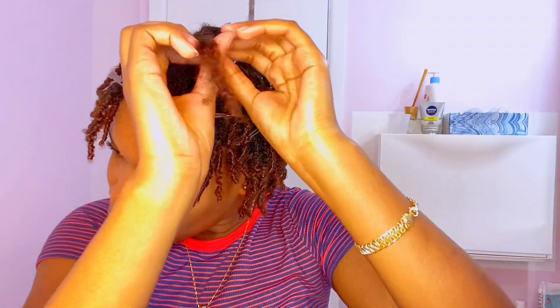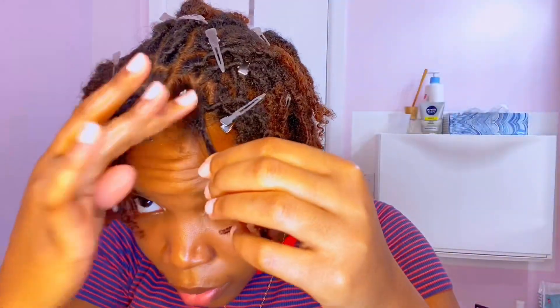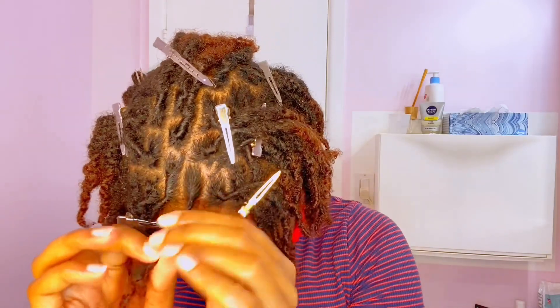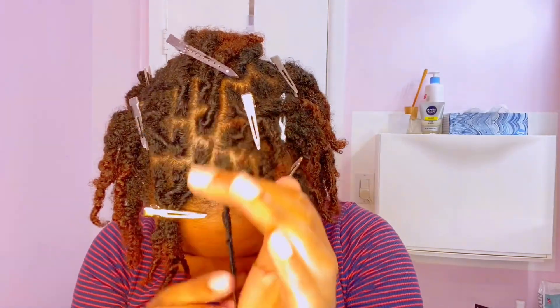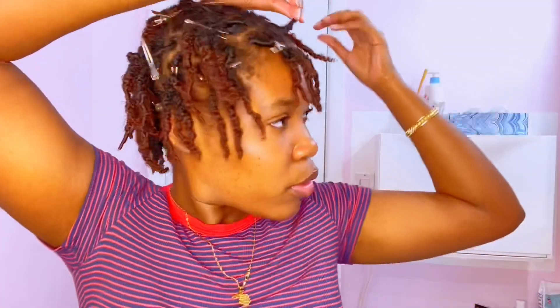Last one — get the product, put it in, and twist. And we have the finished look — well, not quite the finished look because I still have the clips in. They're not dry yet so I'm gonna let them air dry.